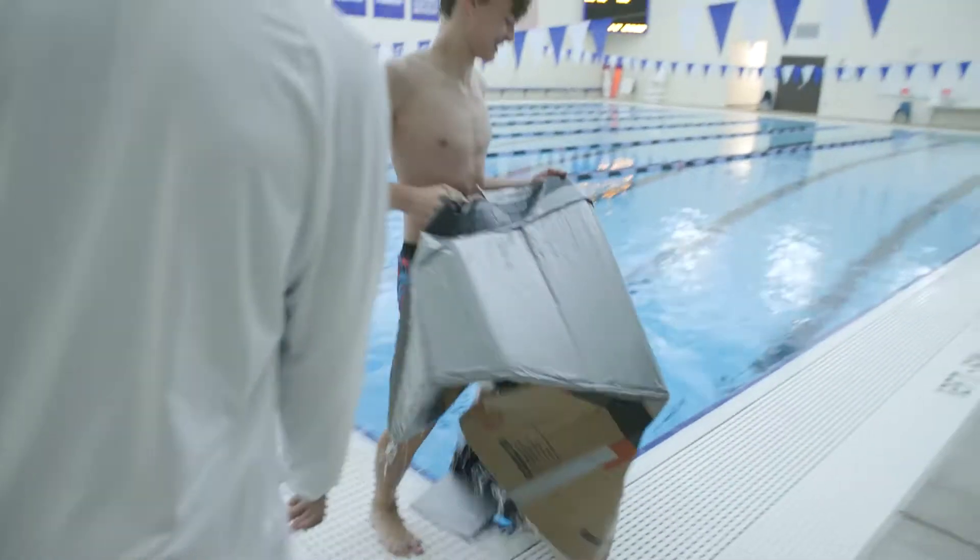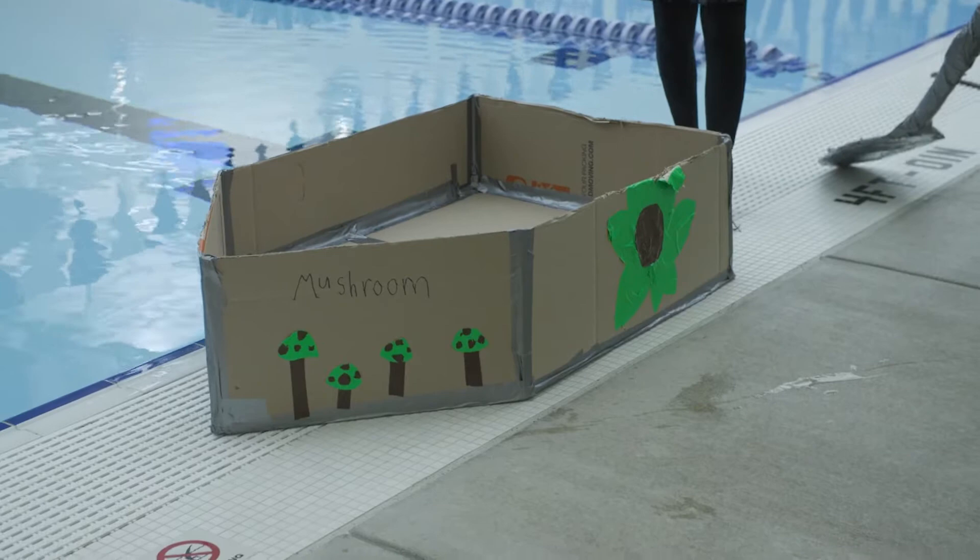It went horrible. Our boat sunk in the first second. We'll try and get it better next time. Three, two, one, go!